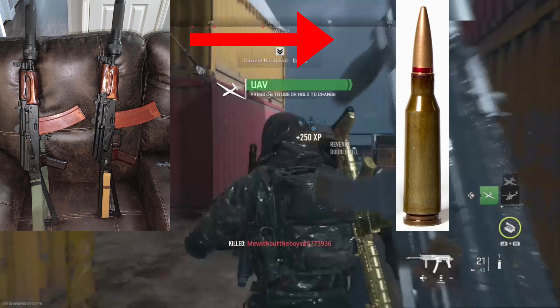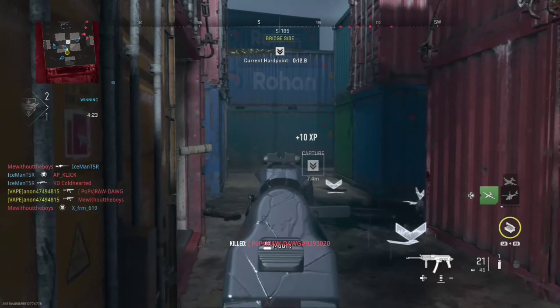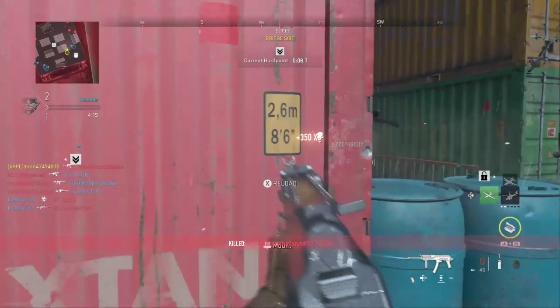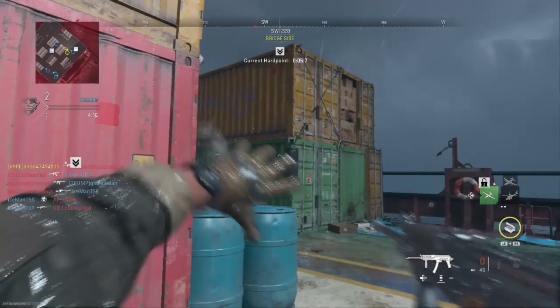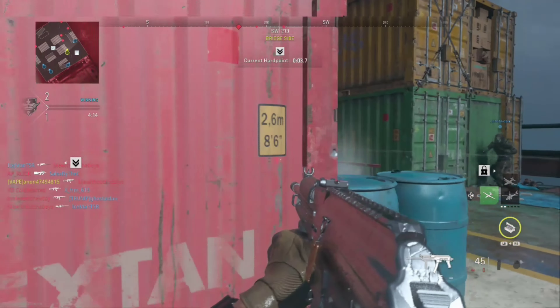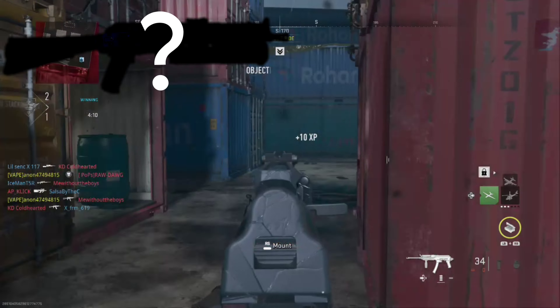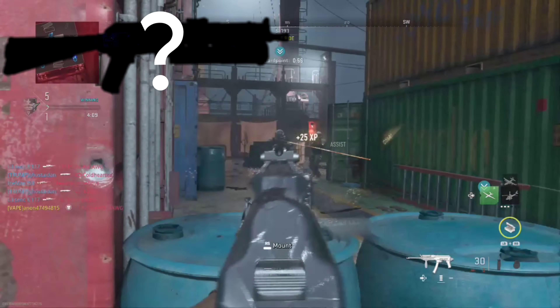Given the AKS-74U's 5.45 caliber leaves some stuff to be desired with suppressors, much like how 5.56 is — basically, they wanted a submachine gun. Now, this is not the first gun in line for this request. The other one had a bunch of development put into it; they were producing them in small batches and all that. The other one was pretty much good to go.